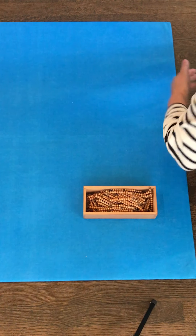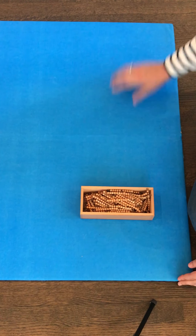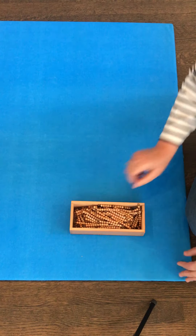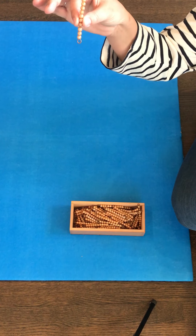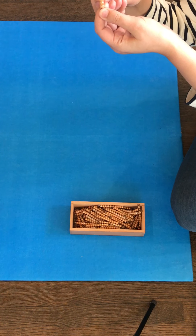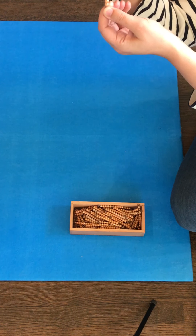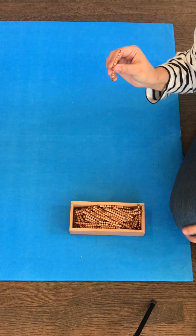Good morning Montessori friends. We have our box of golden beads with us today and we are going to talk about learning about the tens. You'll remember that from our bead pyramid that one golden bead bar — one bar — is ten. This is a ten bar: one, two, three, four, five, six, seven, eight, nine, ten. That beautiful golden bar is always ten. Let's start.